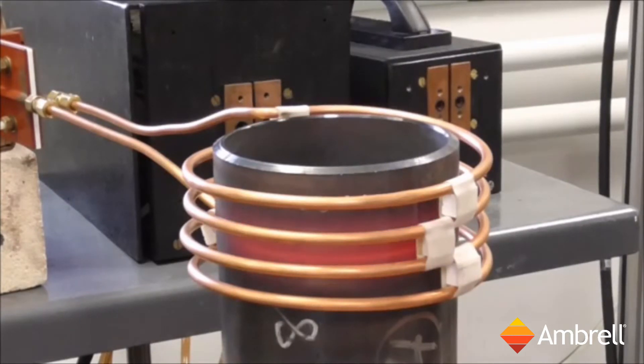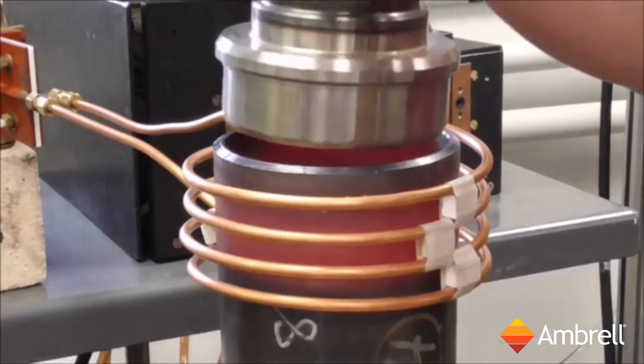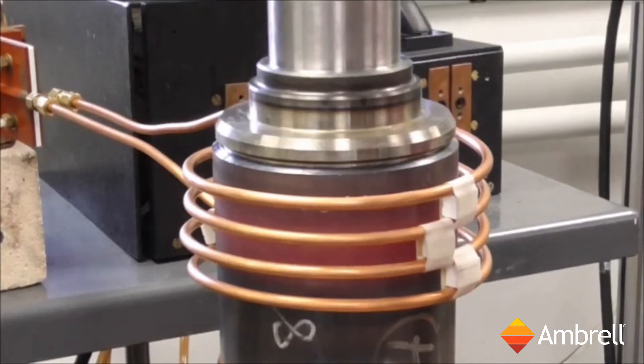At 25 seconds, we will turn it off. Let the part acclimatize — power is going off now. As you can see, we can simply slip in the part and it shrinks in onto the piece.